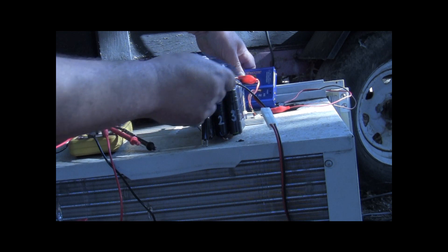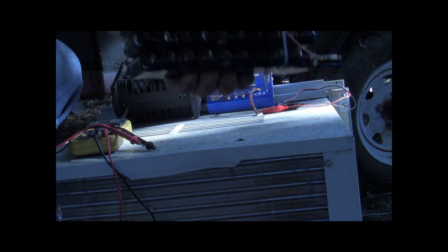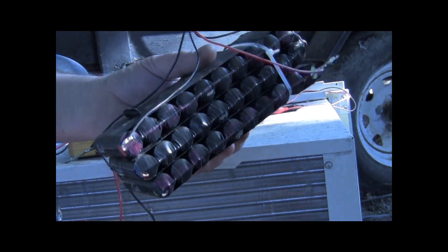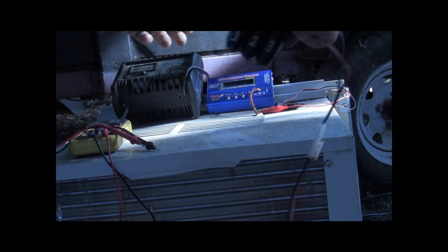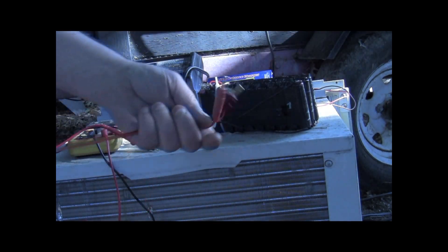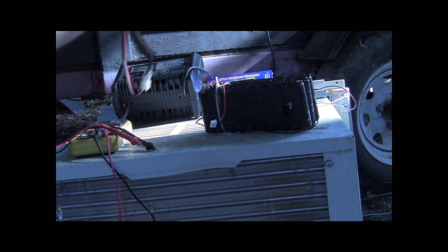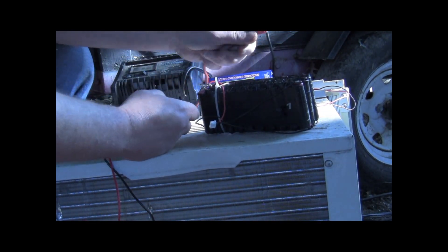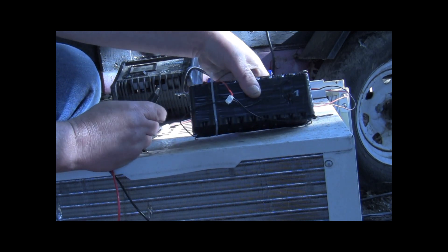Alright, we got our battery built. Got it put together. We got the charge cords all going. We're going to use the balance plug that I put on the battery here.